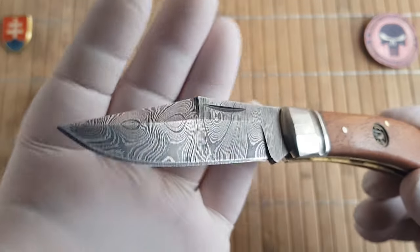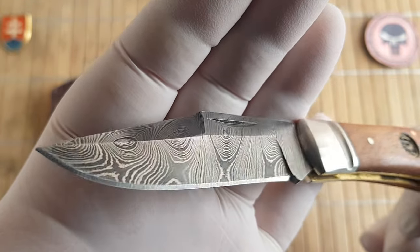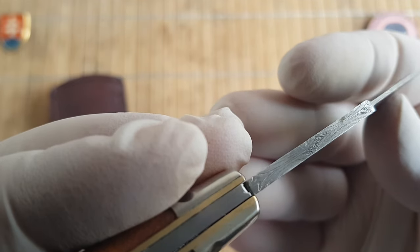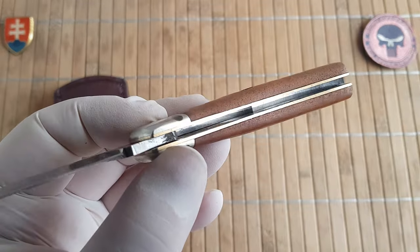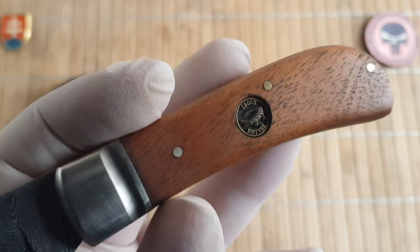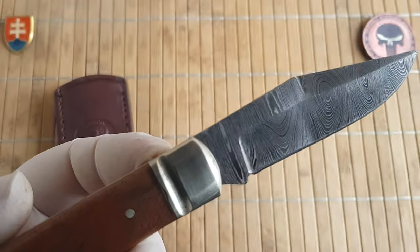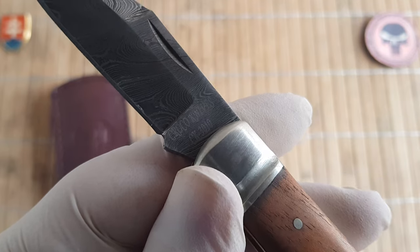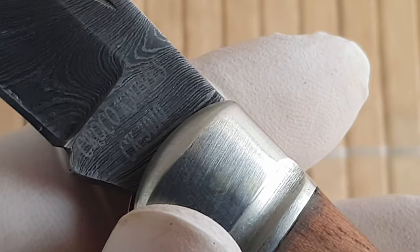The blade is twisted pattern Damascus with 200 layers. They applied a nice deep etching so you can really see the patterns - there you can see. We have a standard slip joint construction with nickel silver bolsters and brass liners and pins. There is a recessed shield with the Croco Knives logo. Overall there are slightly faded markings on the tang - let me zoom in - it reads 'Croco Knives' and there is CK 3010.